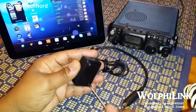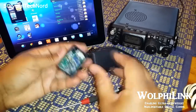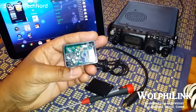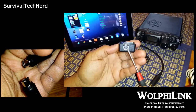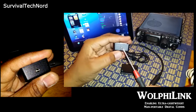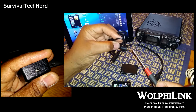Let's go ahead and open it up and see what's inside. On this side we have a 6-pin Mini-DIN connector that goes to the data port on your radio. On the other side, we have a 4-pole TRS connector that goes to the mic and speaker input of your smartphone or tablet.